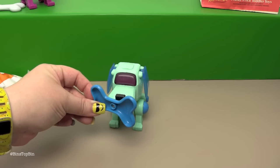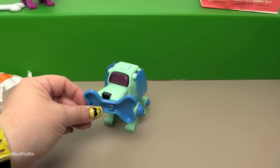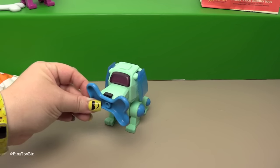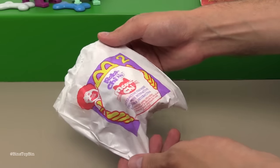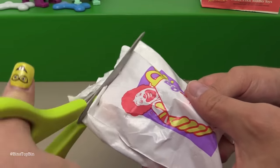Apparently these also interacted with the big Robo-Chi pets that you could buy in stores at the time, but we don't have a Robo-Chi pet handy so we can't demonstrate that. Next up, toy number two is a Meowchie - I'm going to guess it's a cat.